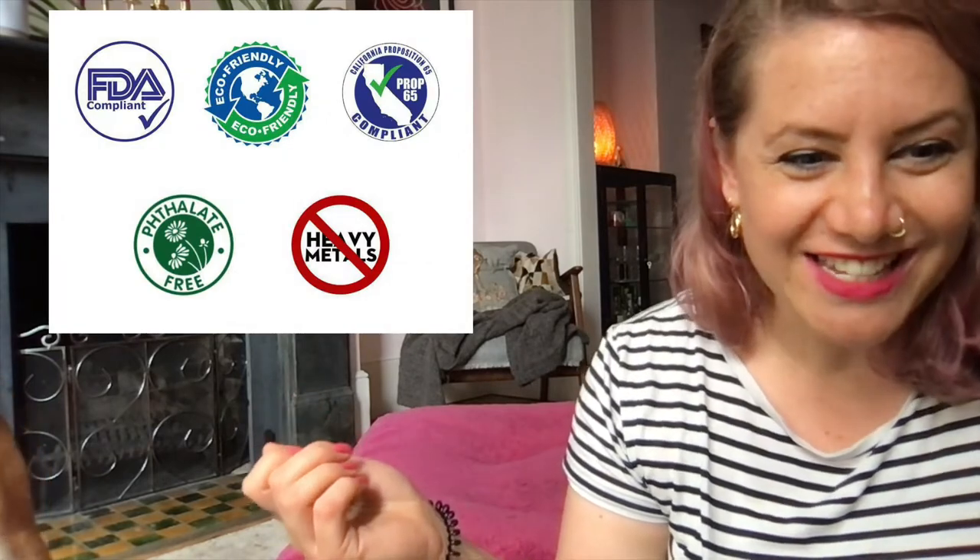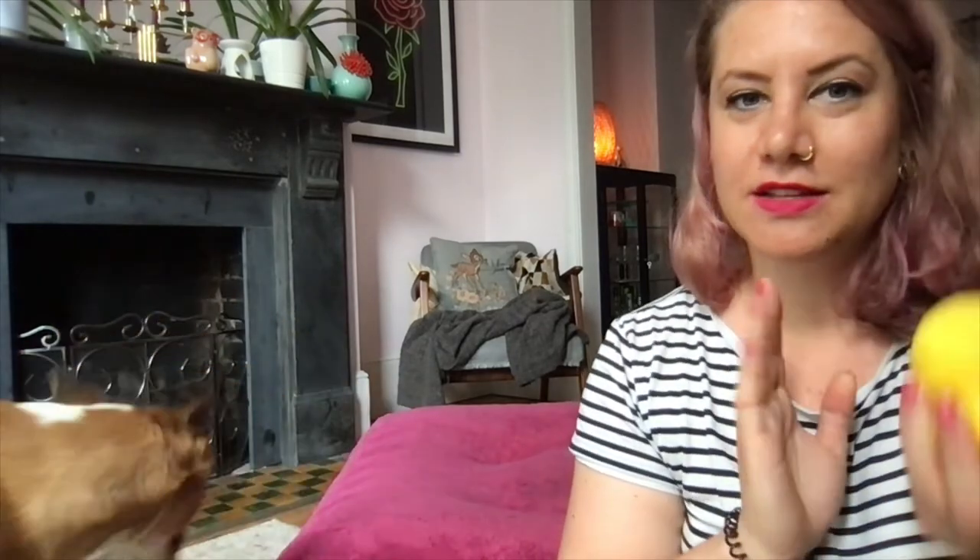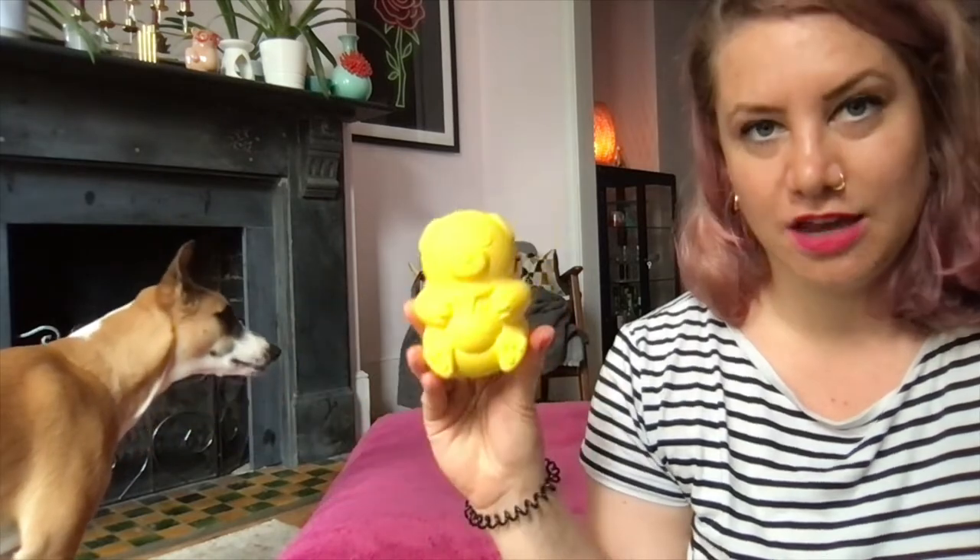The material has high tear strength to resist destruction, is FDA compliant, BPA-free, phthalate-free, passes Prop 65 testing, and is easy on the planet. You can pop them in the dishwasher on the top rack. They're lasting, non-toxic, and safe — which is really relevant to me. If you're environmentally conscious or concerned about sustainability, this is worth thinking about too.